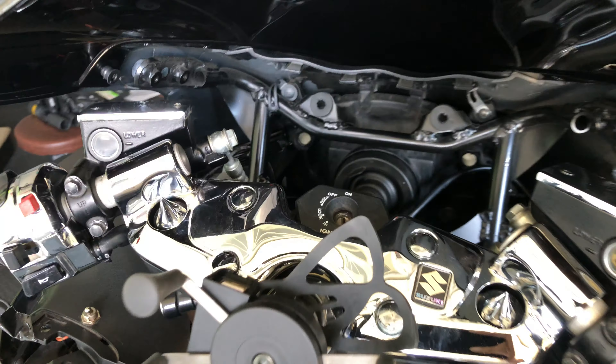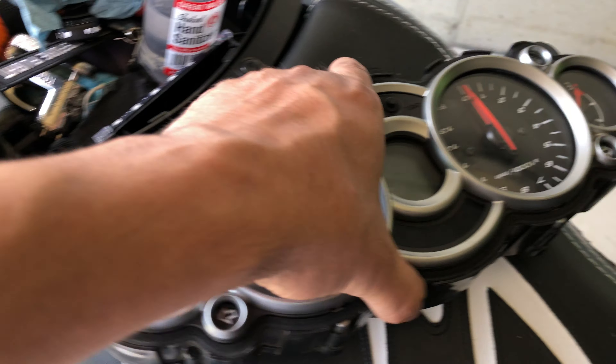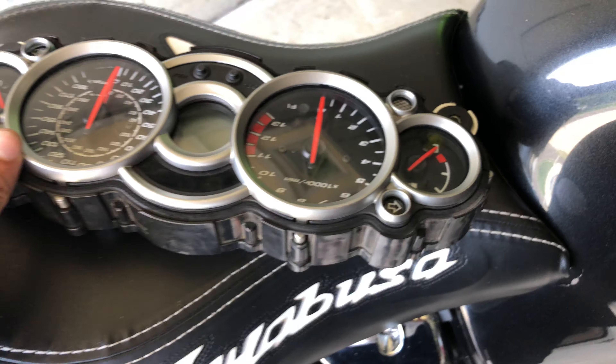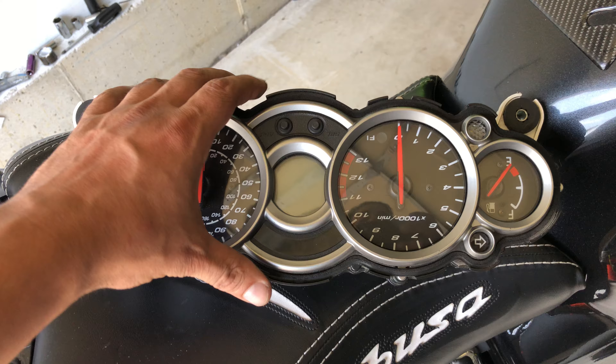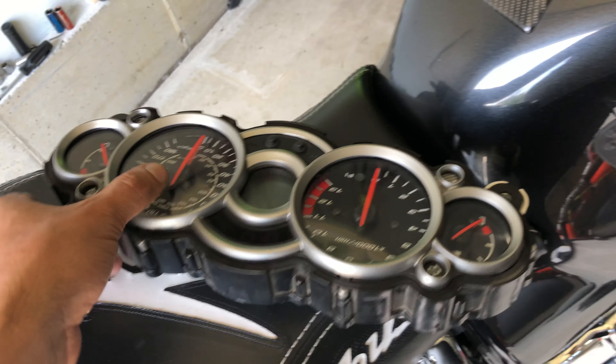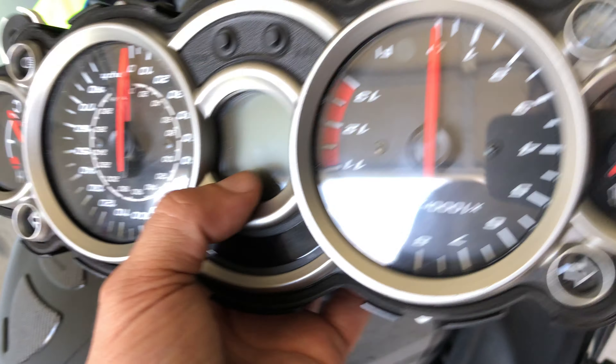This is your boy Ray, here in Jersey, New Jersey. Showing you guys the dash here. I decided to make this video because I haven't seen anybody really making a video on this. I think there might be one or two guys out there that make a video on how to take this thing off, but I thought I'd make one myself.